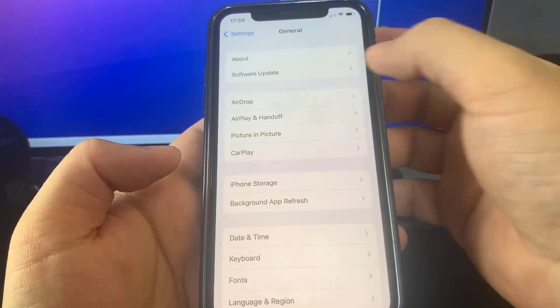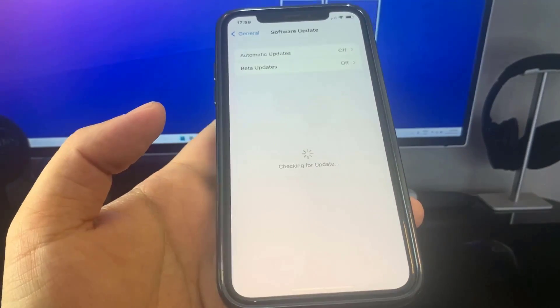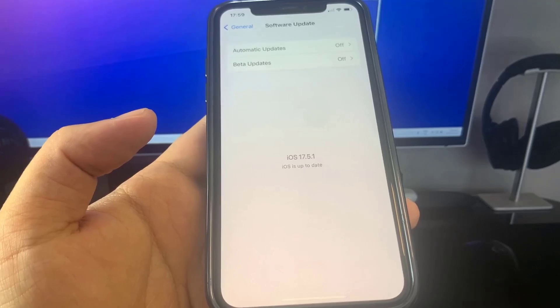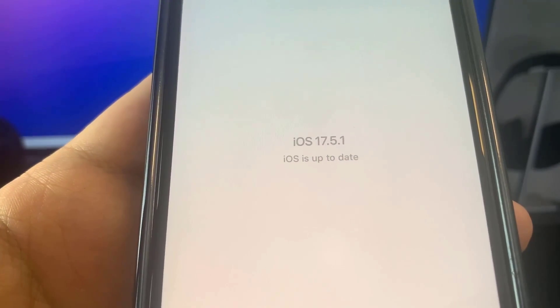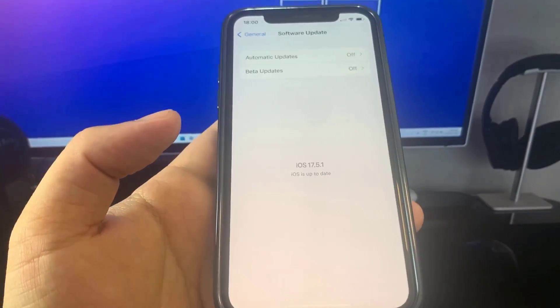Hey guys, in this video I'm going to be showing you how to jailbreak on the newest version of iOS with no computer needed. As you can see, I am currently updated to iOS 17.5.1, so in this video I'm going to show you how to jailbreak on this new version of iOS.